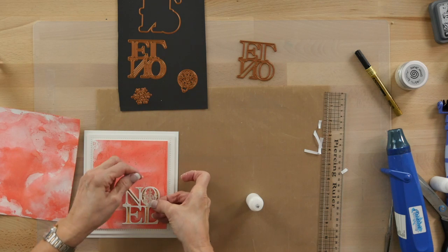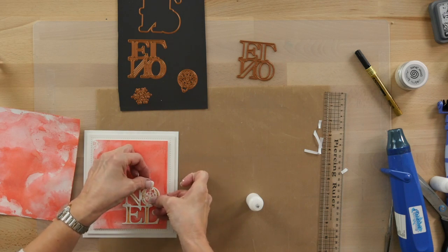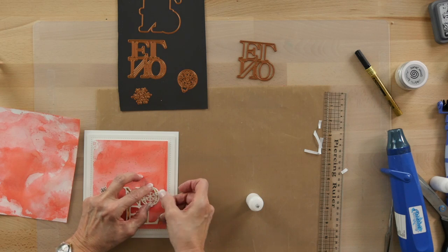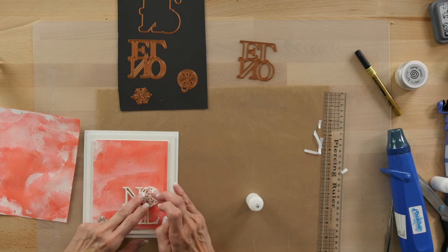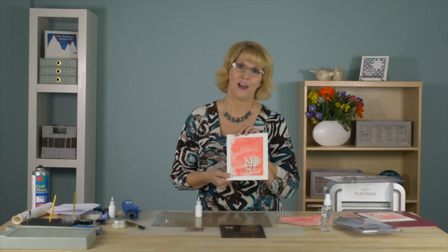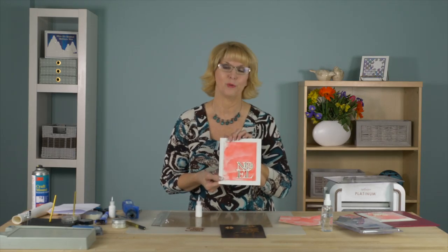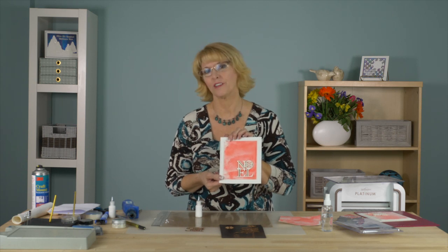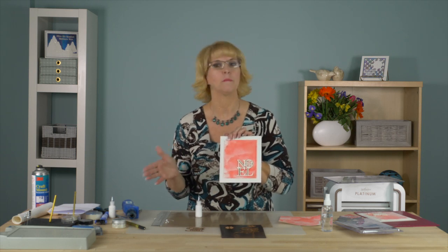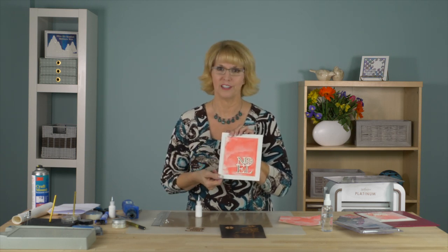Turn that over and that is just going to add a lovely little sparkle accent to your stacked Noel. How quick and easy is that for a beautiful clean and simple Christmas card! Hope you've enjoyed the video. Don't forget our YouTube channel has a lot more for you to watch. If you sign up and subscribe, we'll send you an email when we load new videos onto the site.